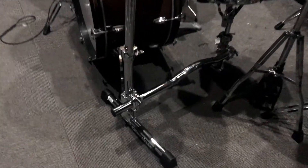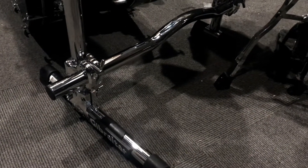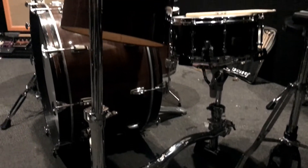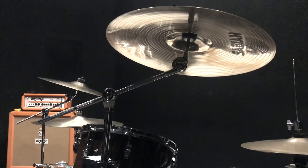Let's check it out. We've got a new Gibraltar Stealth Rack on the kit. They had a second one on the other side too, for the 16-inch.